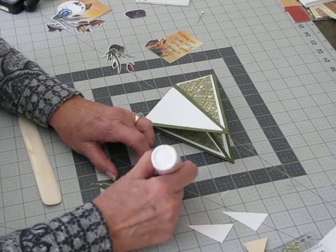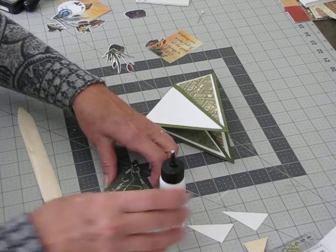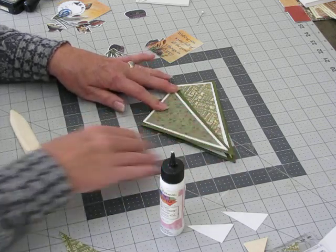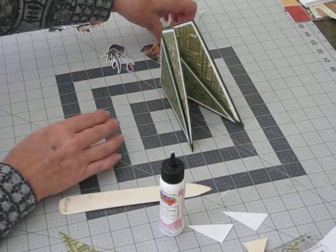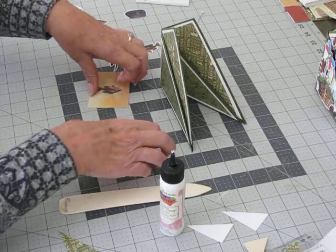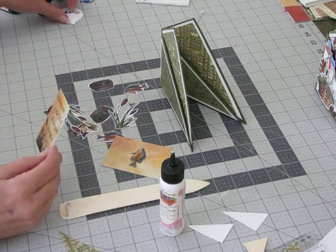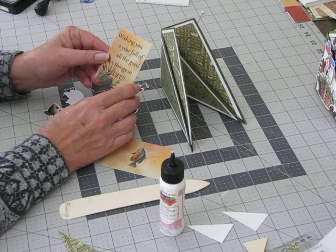The paper I used is Graphic 45 Safari Adventure, which I thought was pretty good. It's hard to make cards for men sometimes — they feel left out because we get florals and whatnot so easily for women. I got my sentiment and all my little embellishments off the internet — I go to clip art, bring it into Photoshop, and make them the colors and sizes I want. The sentiment I found says 'Wishing you a year full of all the good things in life,' so it can be a birthday card or pretty much anything you want.